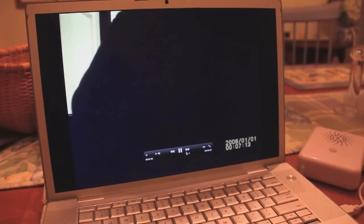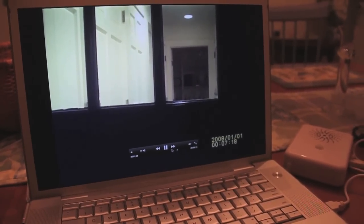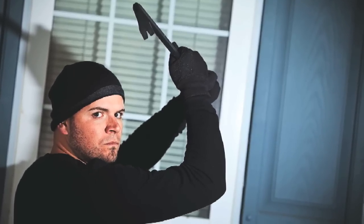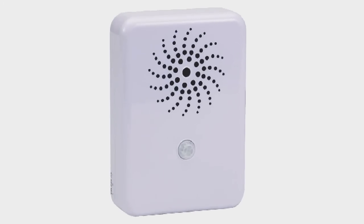Easy to install, conceal, and upload, the camera captures high-quality images and video, providing more security on your property. The included 2GB memory card can hold up to 75 minutes of footage or up to 25,000 still photos. Use indoors or in a protected outdoor area.